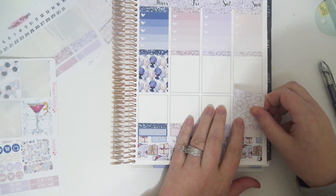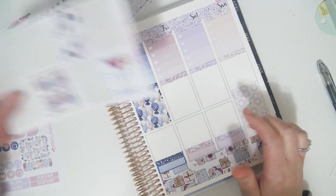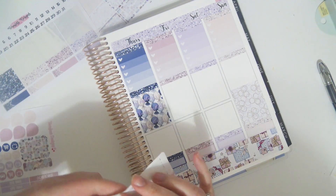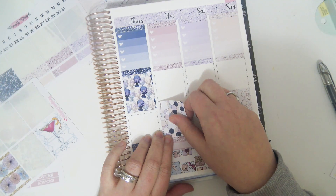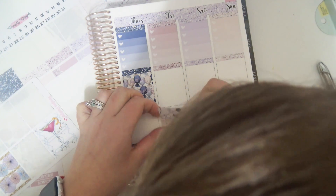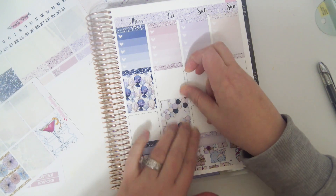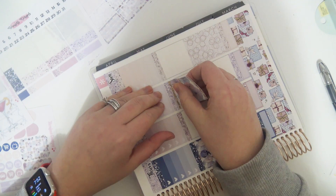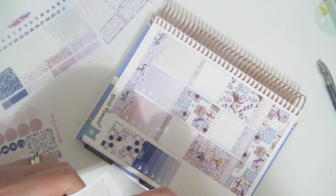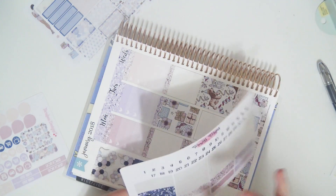I will say about this Erin Condren paper though — the stickers come up from it a lot nicer than they did on the last paper, from what I remember. I think I'm going to save the martini and put it on the other side. I'll throw it on the side — let me put a glitter in there first. I usually use a blue one.